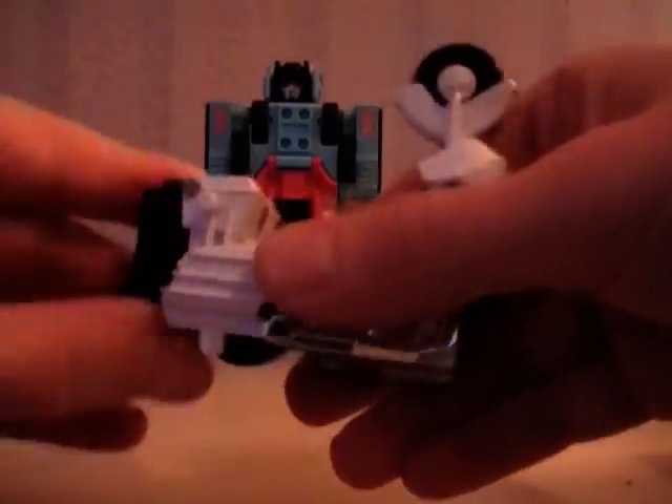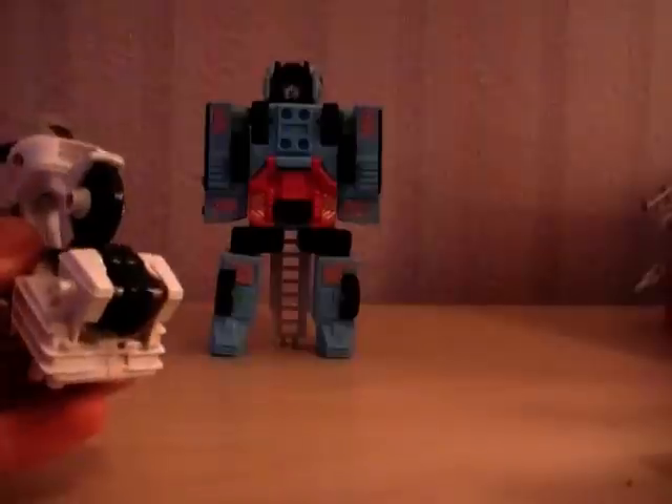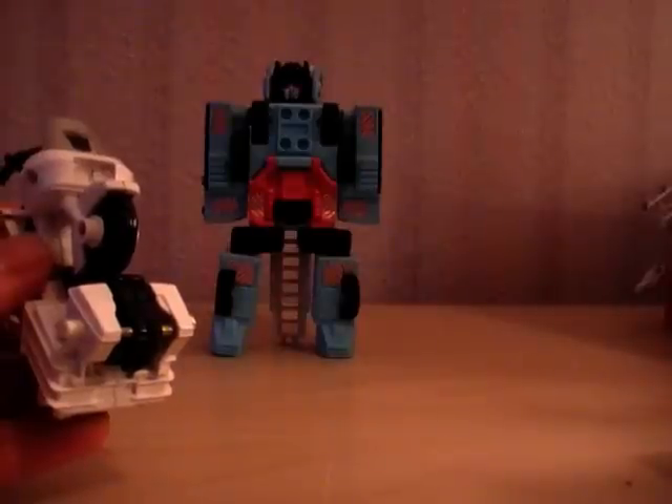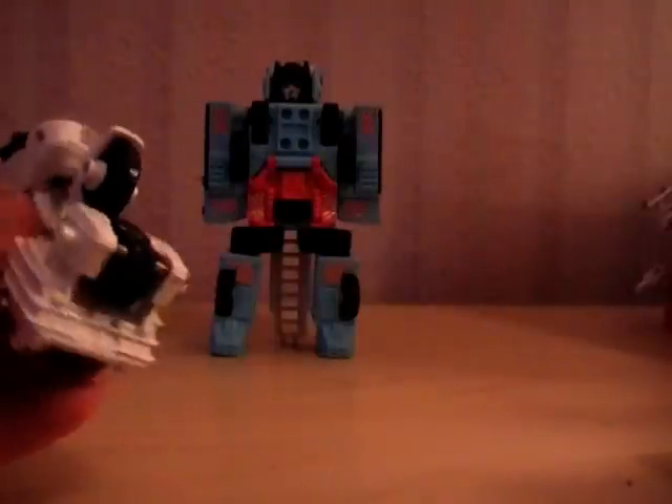We'll start with the legs. We'll have Groove here — just going to almost turn him back into bike mode, but we're just going to leave the hood down. So he's going to be the right leg. With these feet you can actually see on the bottom whether it's right or left — there's a little 'left' one there. We're going to just pop the right foot in there; it just sits in like that.